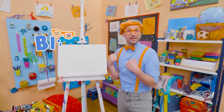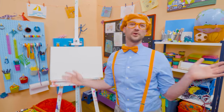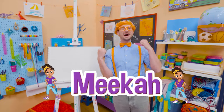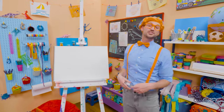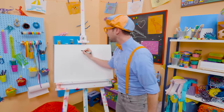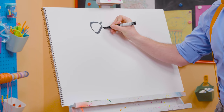Hey, it's me Blippi! Do you know who my best friend in the whole entire world is, other than you? Yeah — Mika! And today you and I can draw Mika's headband! You know how I wear a hat? She wears a headband! I'm going to take the color black and draw a bow tie — just like this!